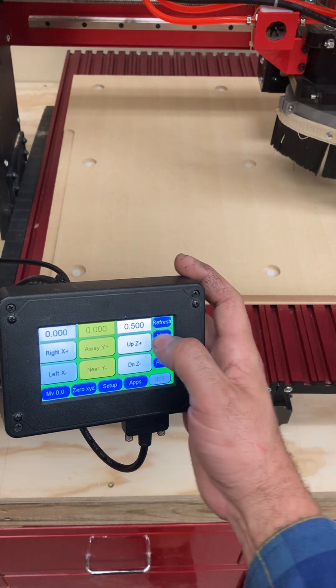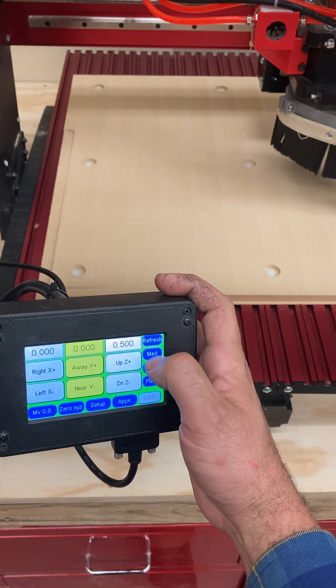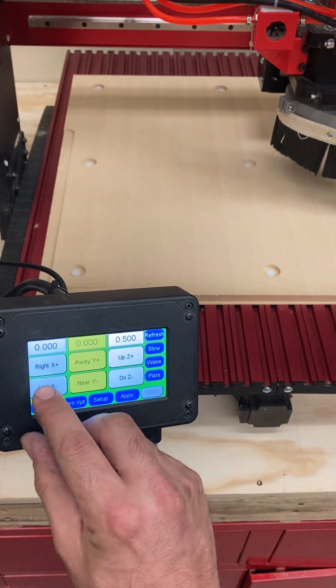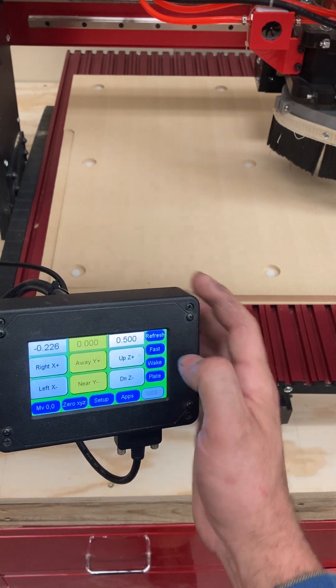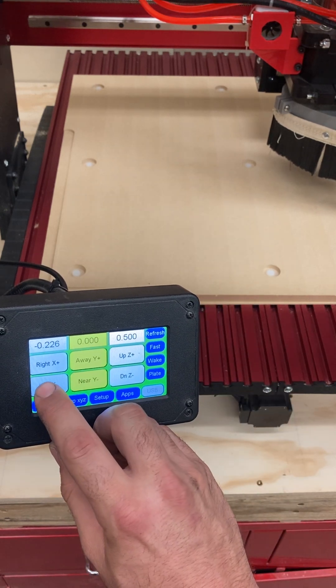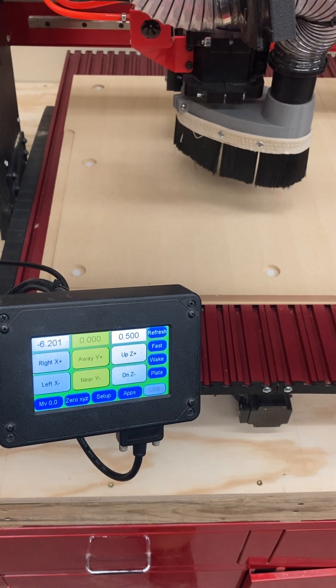This is also a really important button here. The blue button that cycles between fast, medium, and slow controls how fast the jogging speed of the machine goes. If I click fast, you can see it actually moves pretty quick. But if I run at fast speed into the side of the machine or the maximum travel of X, Y, or Z, I risk damaging this machine.